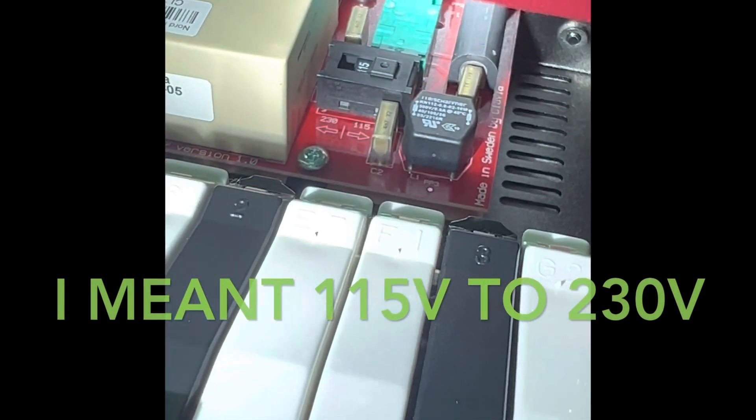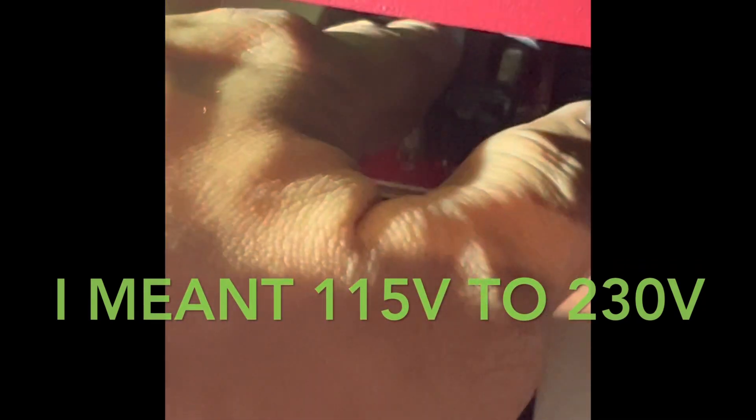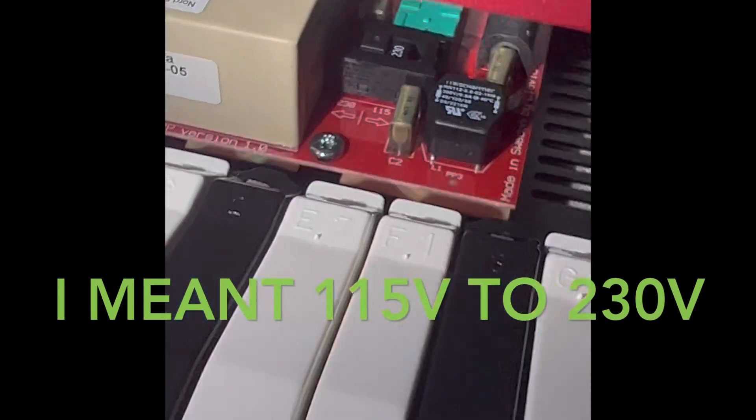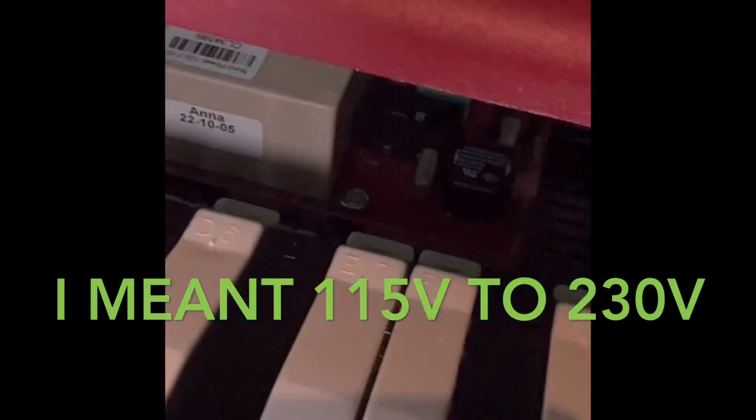So I'm gonna switch that from 115 to 130. Let's do it now. And now it says 230. There you go. Switch. Now we have 110. Cool.